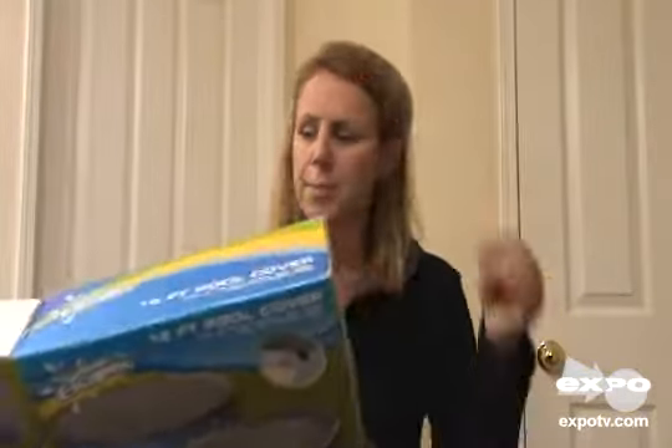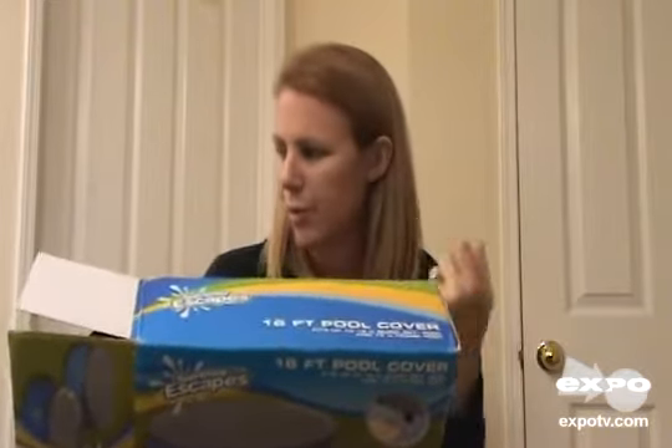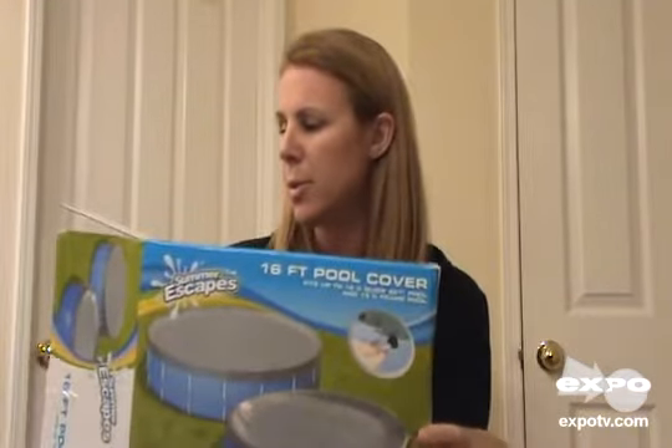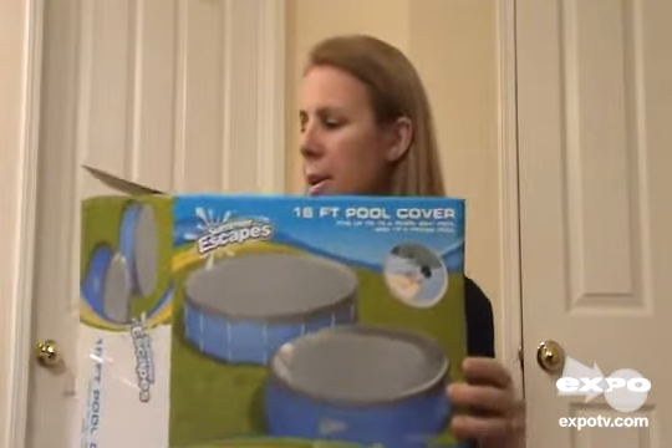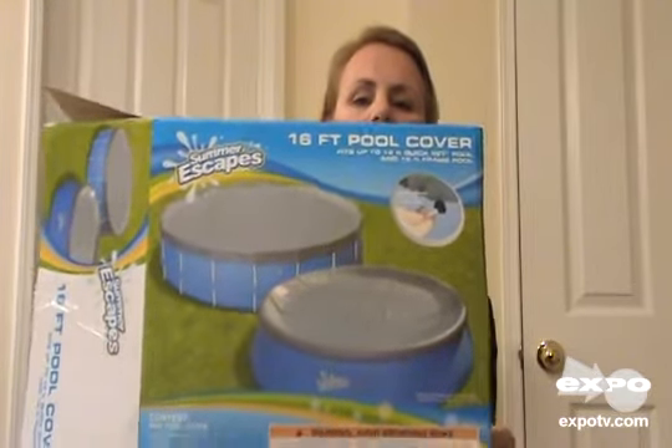Today I'm reviewing the Summer Escapes debris cover for the 16-foot ring pool or the 15-foot frame pool. This is what it looks like — this is the box that it comes in.